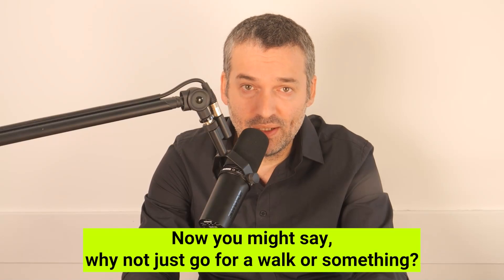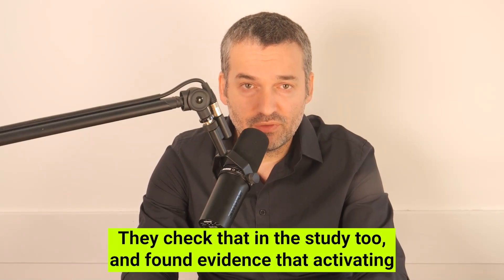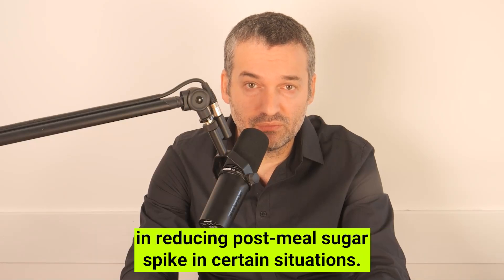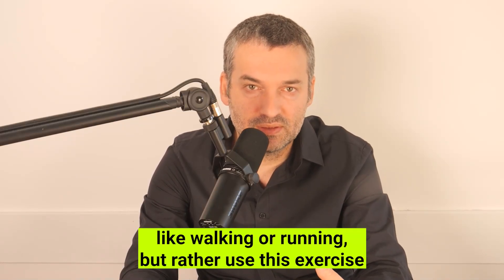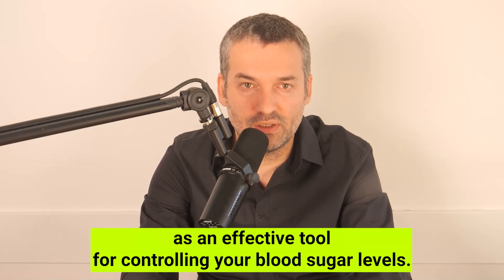Now you might ask: why not just go for a walk? They checked that in the study too, and found evidence that activating the soleus muscle can be at least as effective as a 30-minute walk in reducing post-meal sugar spikes in certain situations. This doesn't mean you should give up on activities like walking or running — rather, use this exercise as an effective additional tool for controlling your blood sugar levels.